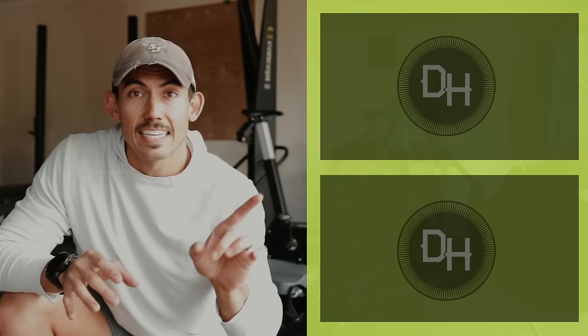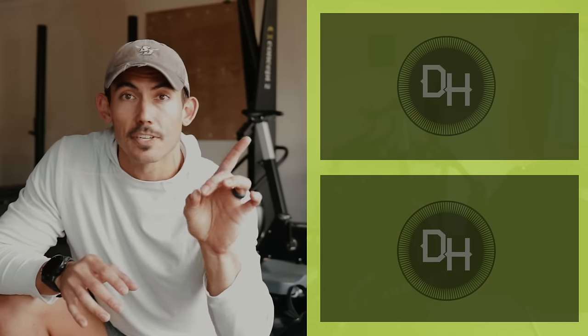Workouts like this are great for helping you improve your capacity and get better towards your goals on the rower. But you also need technique — check out this playlist on how to improve your technique, and subscribe so you get alerted when we come out with new videos.